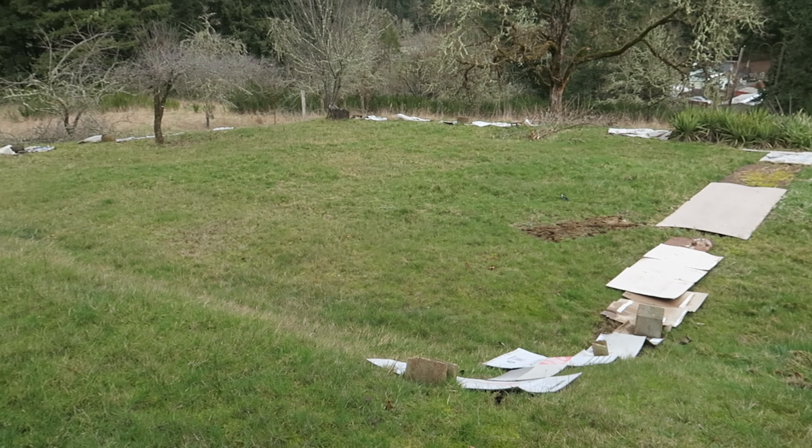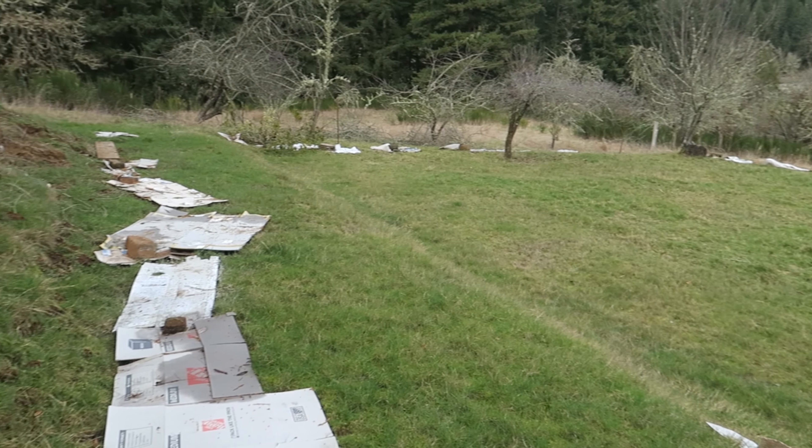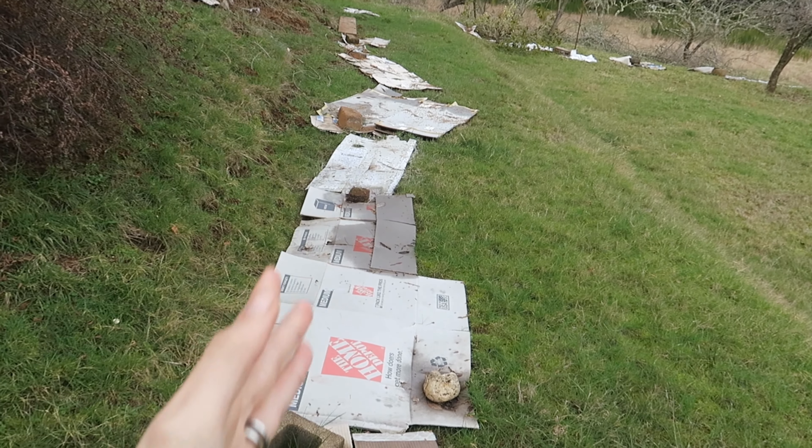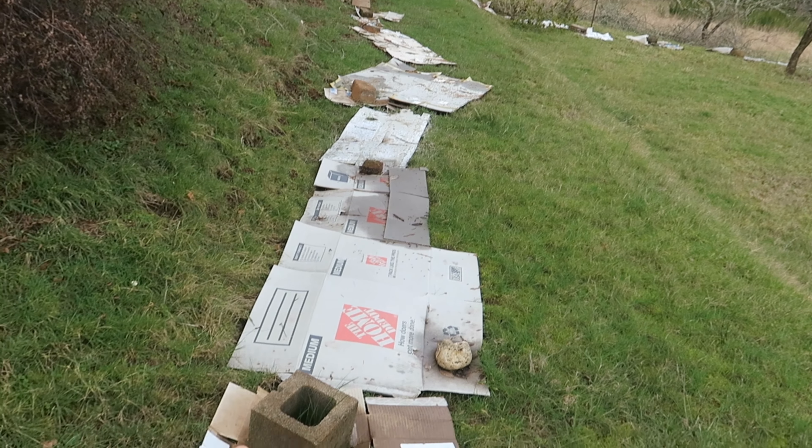This is going to be our garden location. The house is behind me here, there's a deck. I lined it out using rocks and things I found around the property and some cardboard that we had, just so that way we know kind of what to visualize. The garden is going to be about 42-ish feet long by 50 feet.